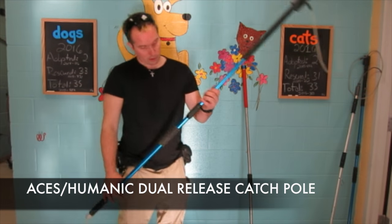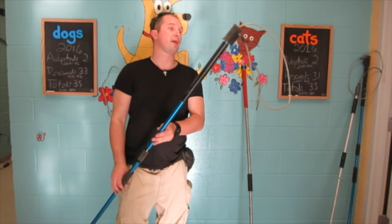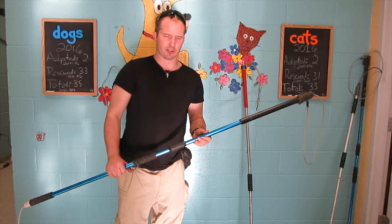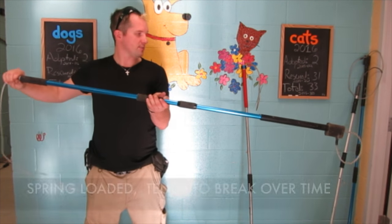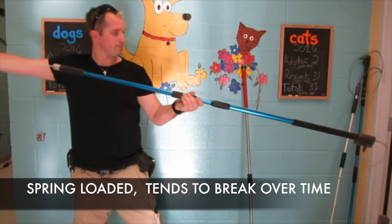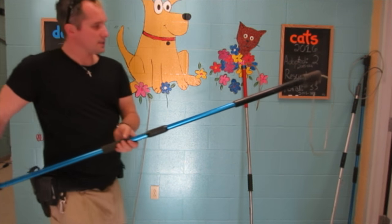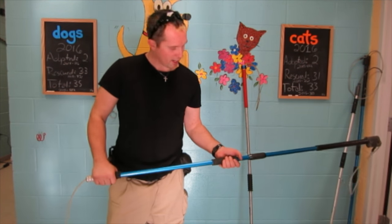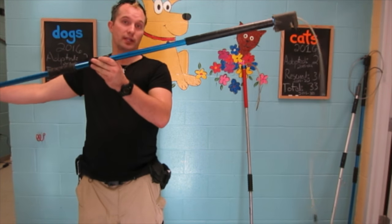The other control pole we're using is going to be an ACES or Humanic control pole. We've not had a lot of good luck with these. It does feature a spring-loaded mechanism. It is nice, it has a nice weight to it, and it also does have a quick release mechanism.